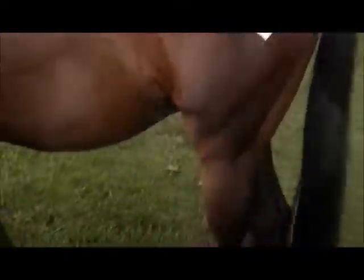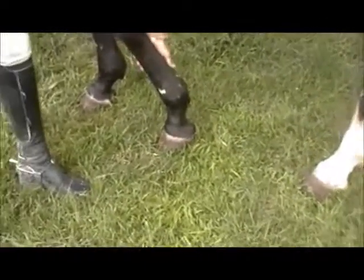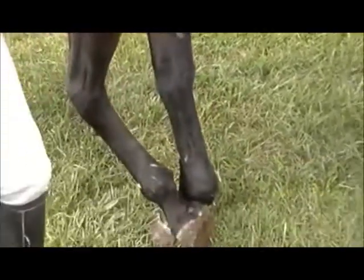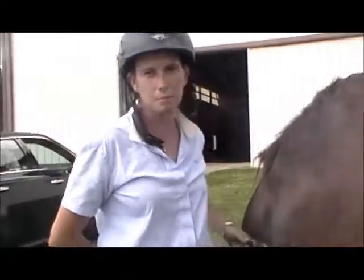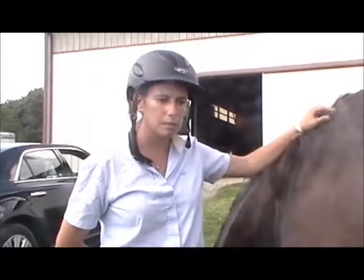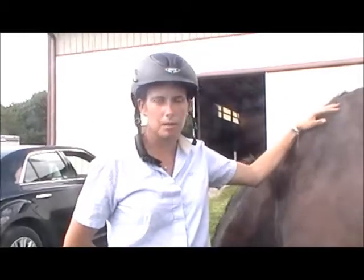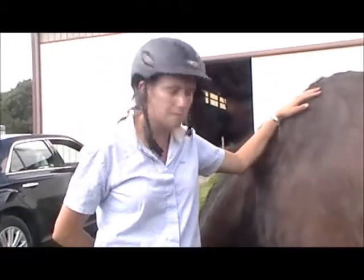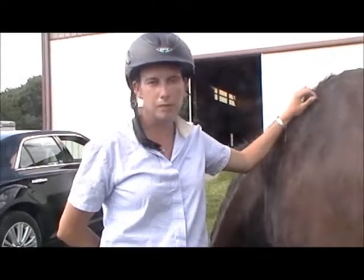We've also taken his shoes off, as you can see here, for a couple of reasons. One, he's in the stall so he doesn't need them, and two, it helps to get his feet to grow out and get back to a more natural shape, which is going to help us when he comes back into work to have him tip-top as far as the feet go.